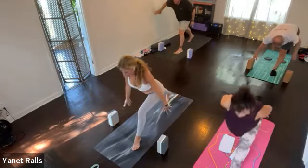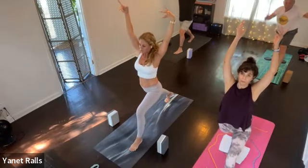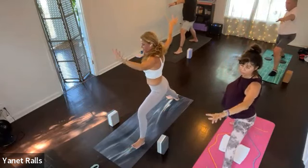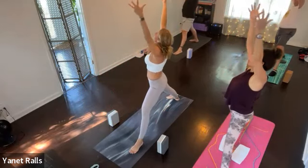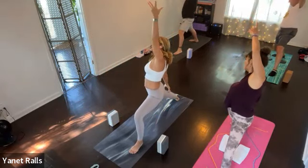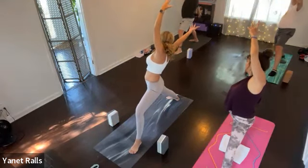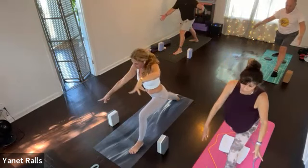Crescent pose, inhale. Warrior two, facing the right — exhale. One pump: inhale, exhale. Reverse your warrior two, inhale. Reach back, look back, exhale. Here it comes — swing the arms forward to the best of your ability. Square your pelvis, lift up the back heel, inhale.